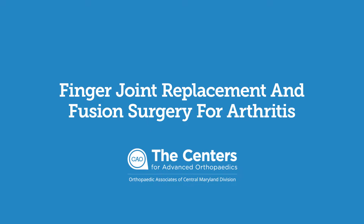Finger joint replacement is a common surgery done for patients who have severe arthritis in their finger joints. Arthritis can be osteoarthritis, which is wear-and-tear arthritis caused by age, or it can also be rheumatoid arthritis or autoimmune disease. Based on the pattern of arthritis, once patients have tried non-surgical treatment — injections, physical therapy — and they fail that, then we consider surgery.